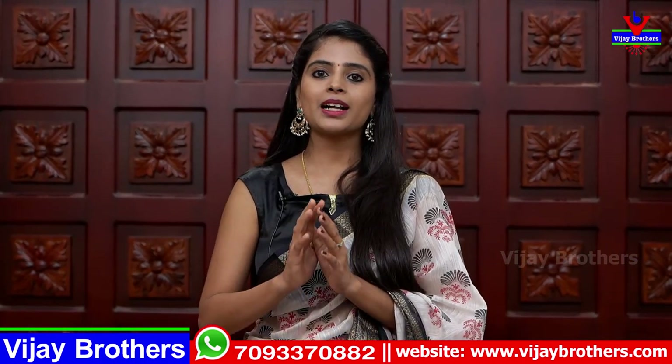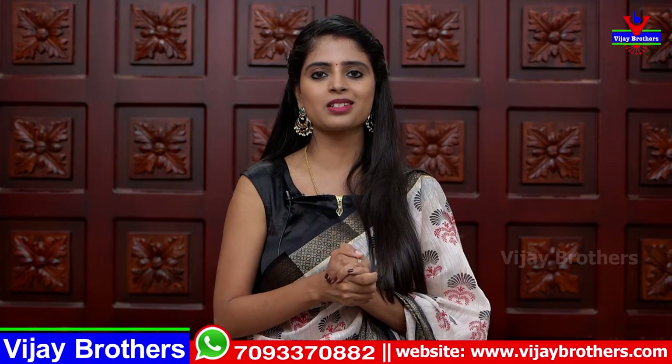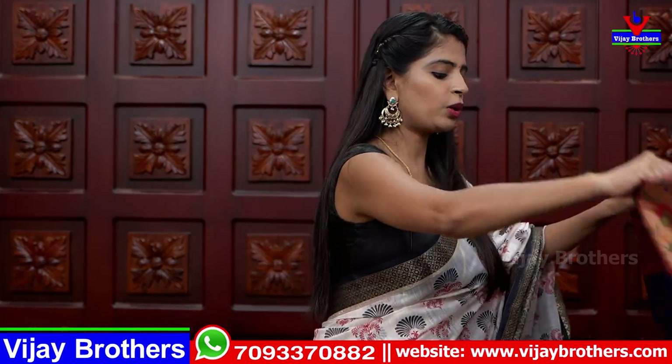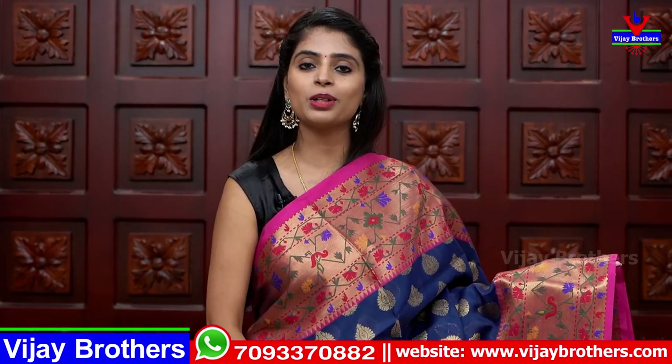These saris are available for direct purchase. All of these saris are available only at our Ashoknagar branch — only at the Ashoknagar branch. The store address is at RTC Crossroad, near Cafe Victoria. If you have any address problems, just give us a call at RTC Crossroad metro station and our team will assist you. Next, let's look at weaving style saris — nice weaving style saris with Paithani style borders, party wear saris, 2–3 colors available.